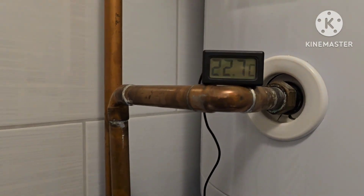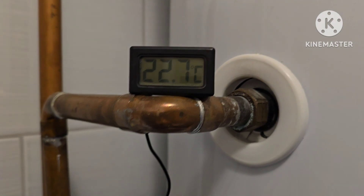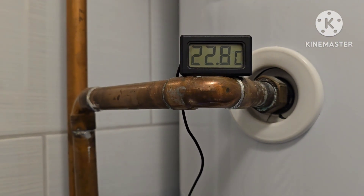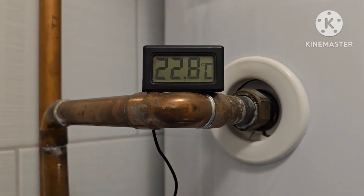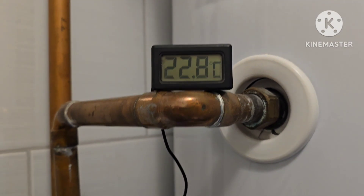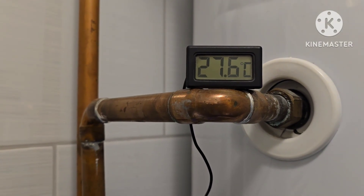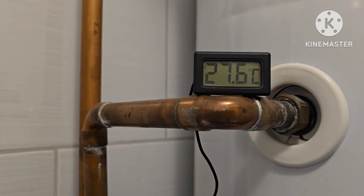The heating is up. Now let's see if the heating has really started. This is my water tank for the house. Here I have the temperature sensor where I can see if I have cold water or hot water in the tank, so I don't have to go downstairs. As you can see it's now rising.